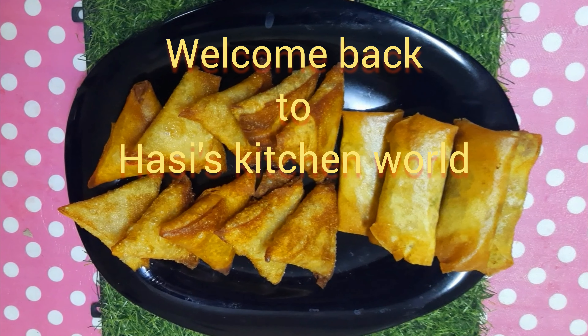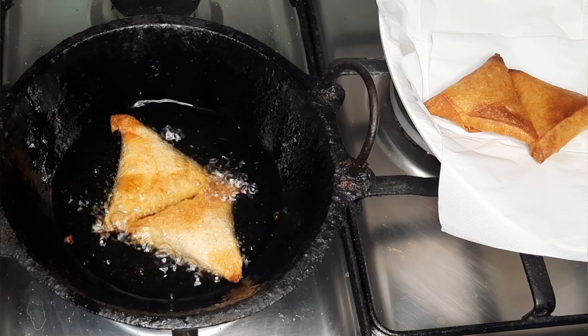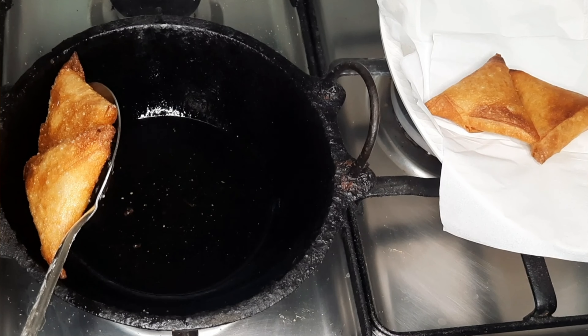Hello Friends! Welcome back to Hussey's Kitchen World. I am going to share another recipe with you, so let's see the recipe.